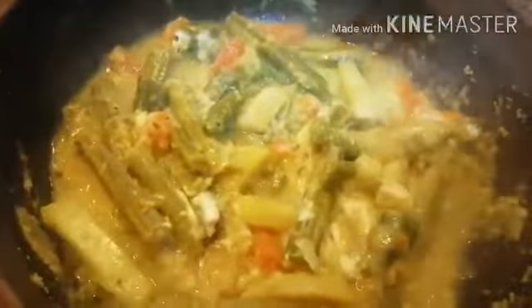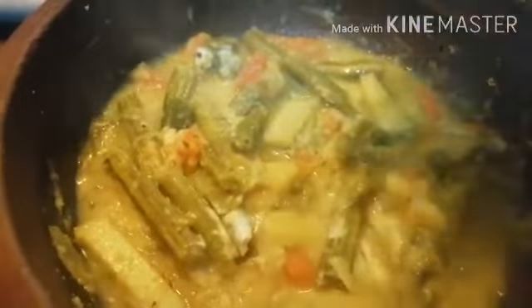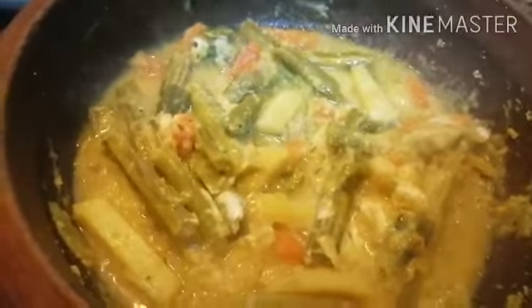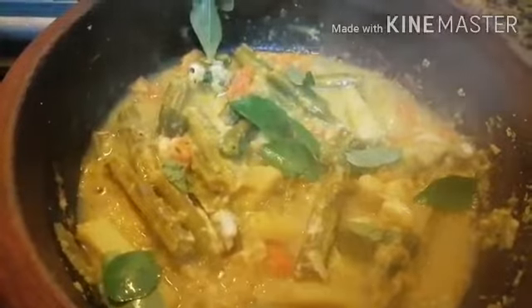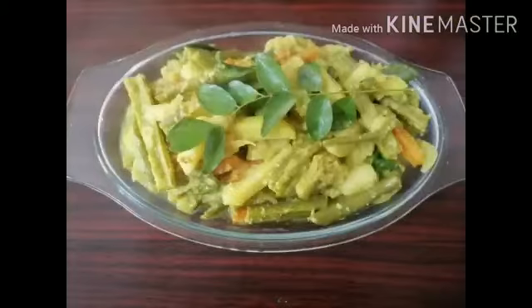Add half a teaspoon of curd — this is optional. Add one teaspoon coconut oil and three to four curry leaves. The Avial is ready to serve! This is an important dish for traditional Kerala Feast.